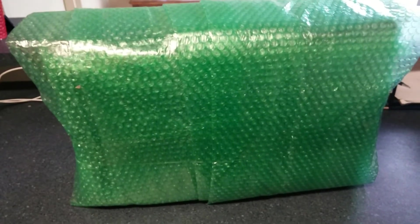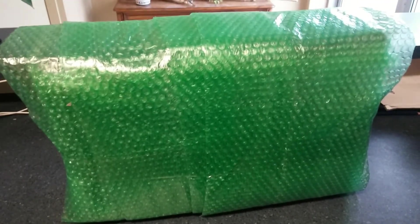Alright, I have bubble wrapped it. I don't know how many layers are on there but I'm feeling good about it. Now we just got to get it into a box.